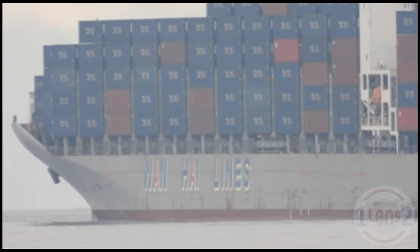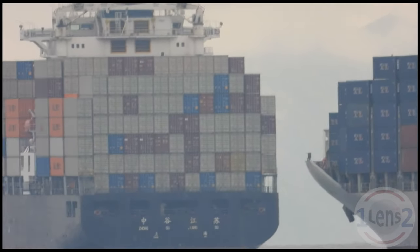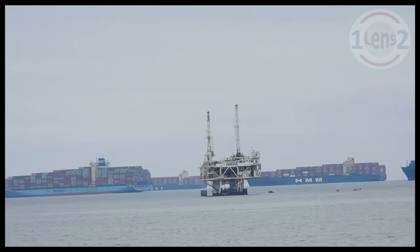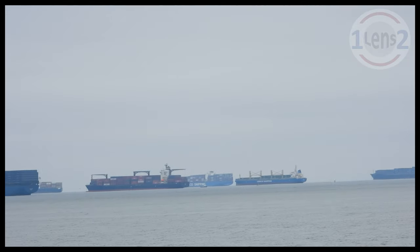Did I mention that these ships are huge? That's a lot of shipping containers. And those were just two of the ships waiting to enter the Port of Los Angeles — there were a lot of ships out there.